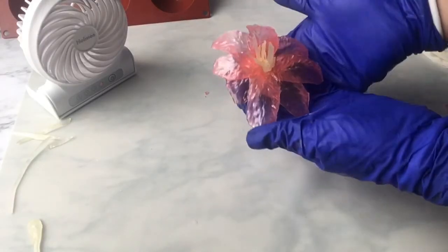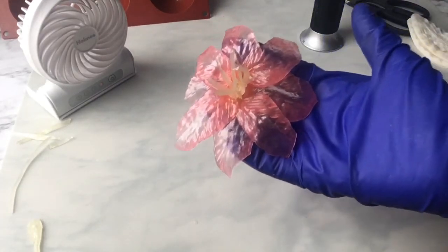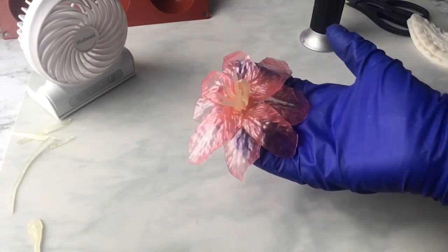And there's our pulled sugar lily! These can last a long time if you keep them in an airtight container with no moisture. Thanks for watching — check out my other sugar videos. Bye!